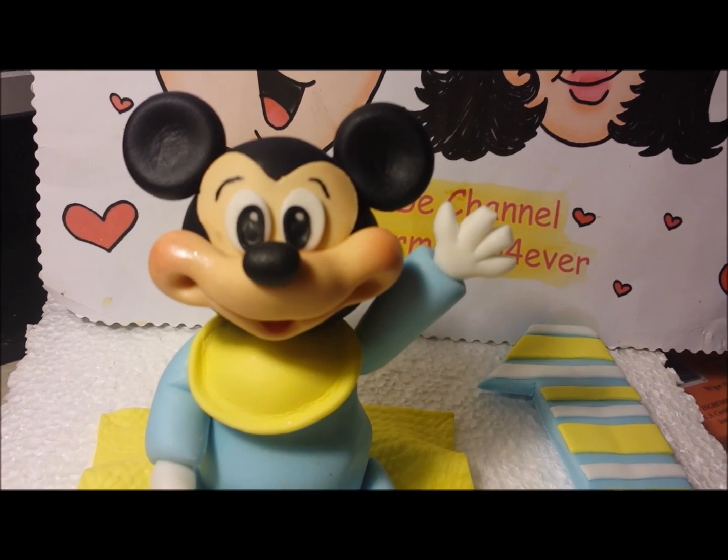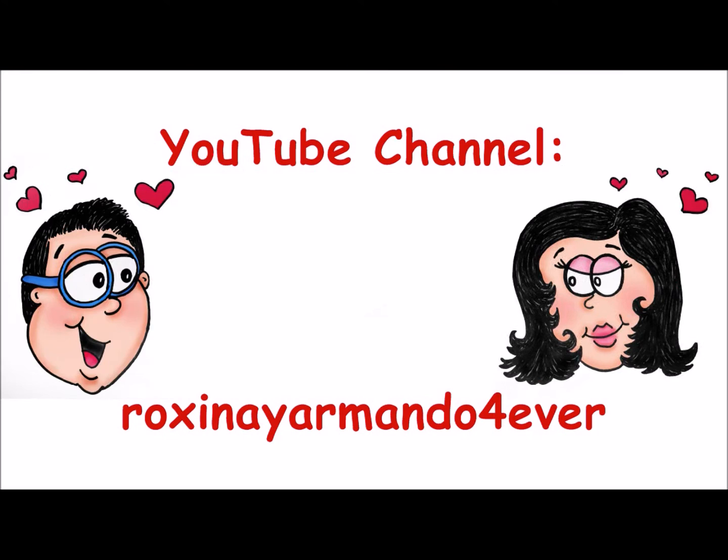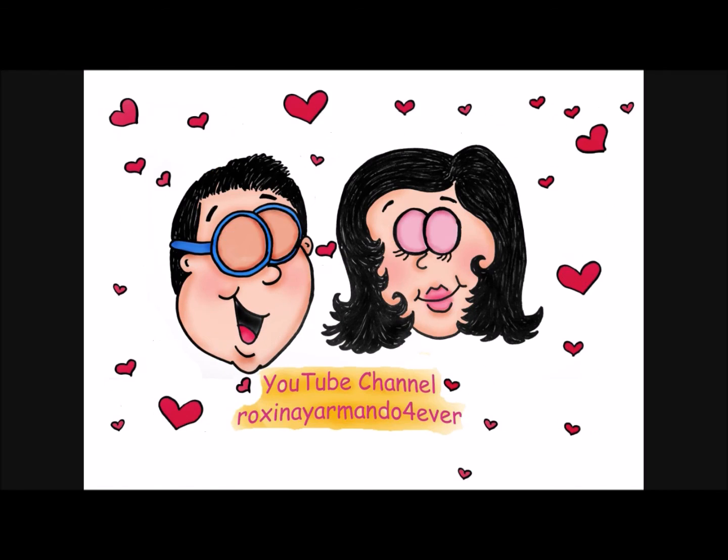Well, guys, that's how you make a baby Mickey Mouse. I hope you liked this video. Remember to subscribe. I'm Roxana.